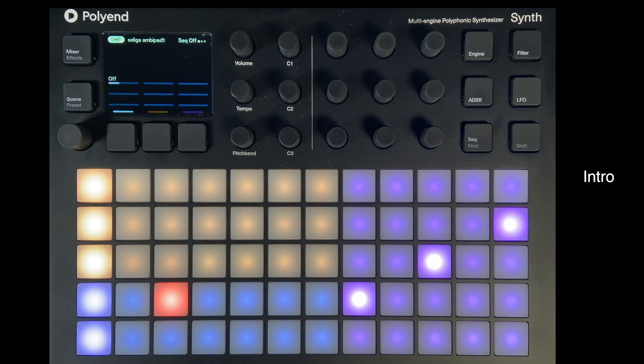Hi and welcome to this series of videos on this device, which came out at the end of 2024. I picked up one a few weeks after that, and the purpose of these videos is just to show you around it and help you decide whether it's for you or not. I'm going to go through all the basics in plain English so you can understand how it works. If you've just bought one, this will definitely help you get started.